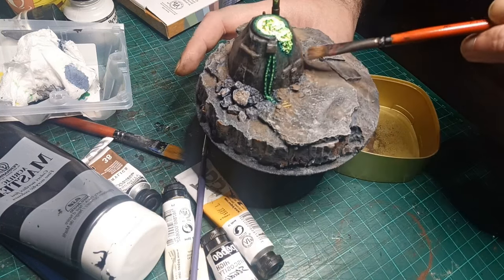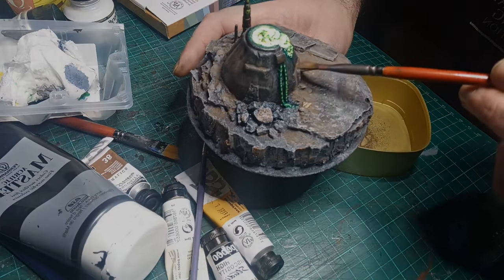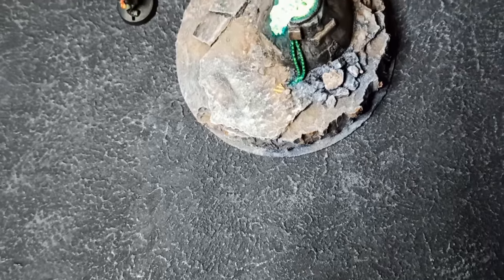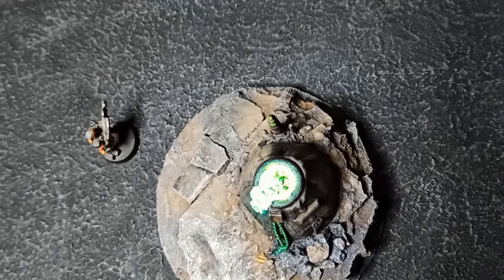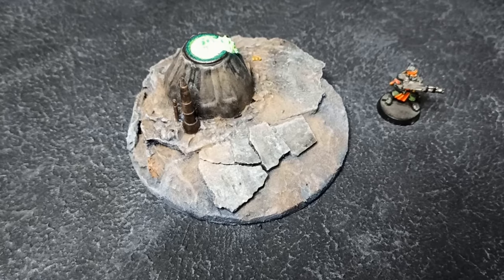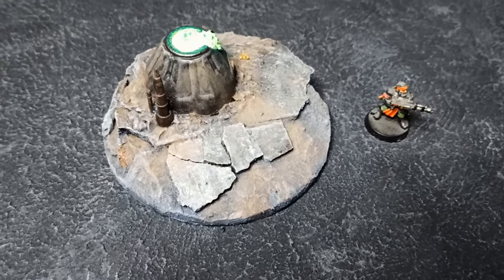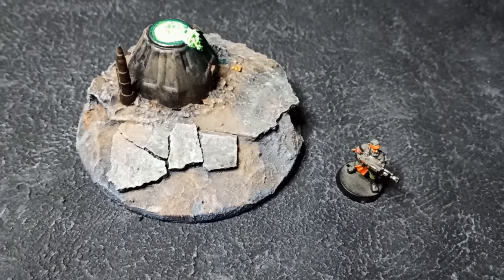After a couple of coats of varnish, this piece is done and turned out excellent, if I say so myself. Now that it's complete, I can see it would work as a gang's boiler in Necromunda or maybe a leak reactor in games of Epic. Either way, I hope you enjoyed the video and found something useful in it. If you want to see more content, check out this playlist right here or visit my Patreon page, linked in the description. Bye!